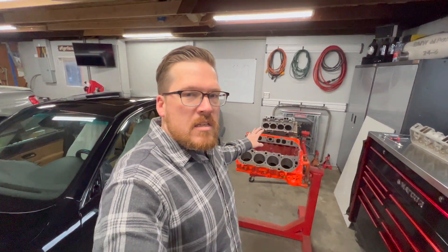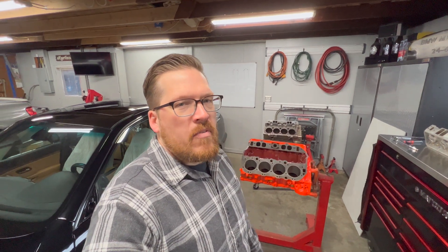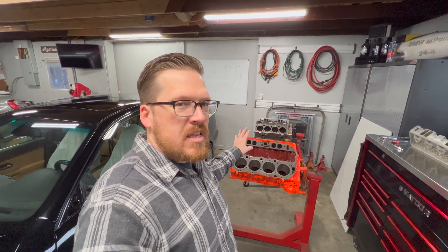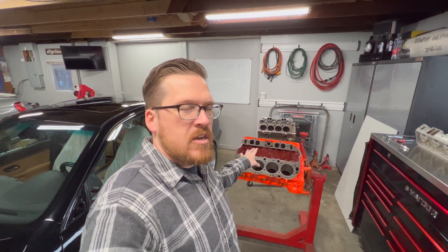Welcome to Autotechnic. Today I wanted to run through a video talking about valve shrouding, and really the main point of this video is just kind of talking about paying attention to details when you're building an engine.